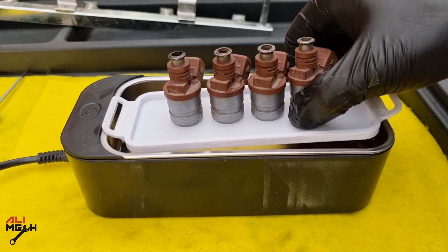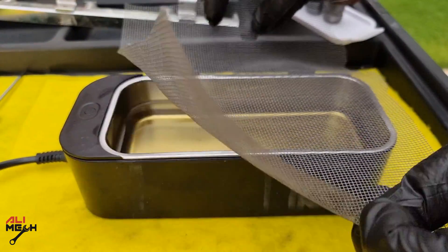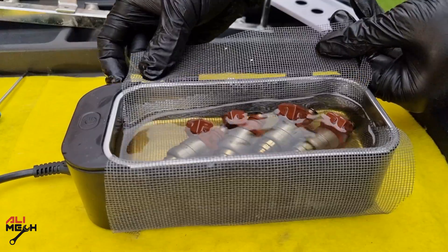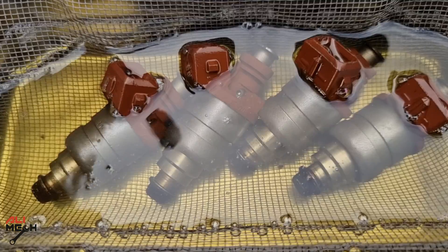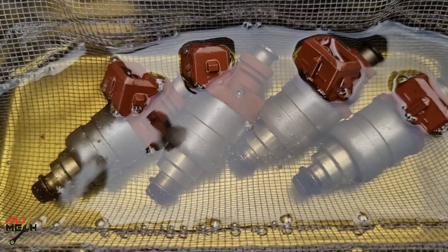But if you don't have a 3D printer, there is an easy alternative which I actually prefer: use a piece of mesh like this and place the fuel injectors on it, pulling the mesh until the fuel injectors are floating and not touching the bottom of the vat.